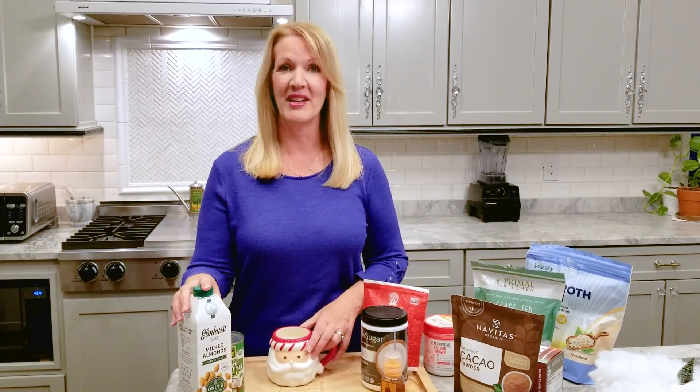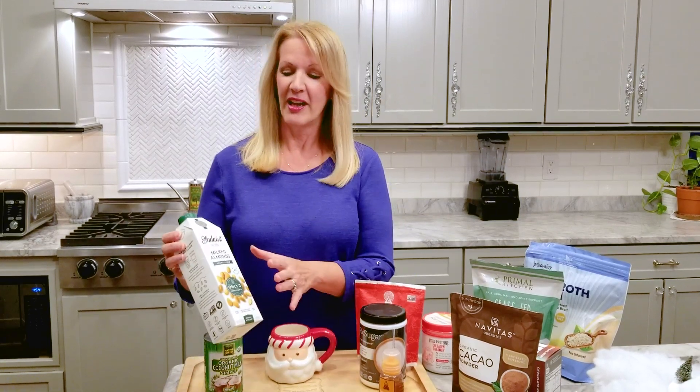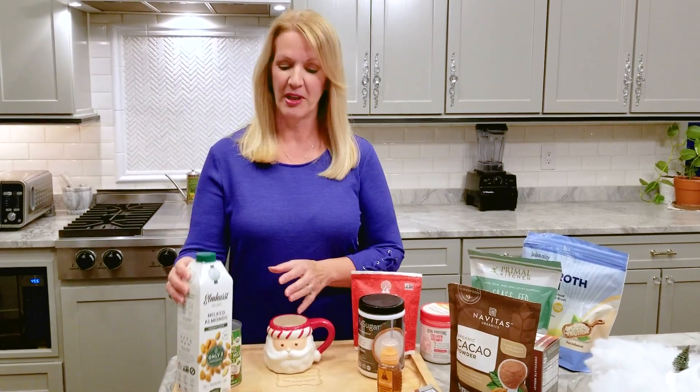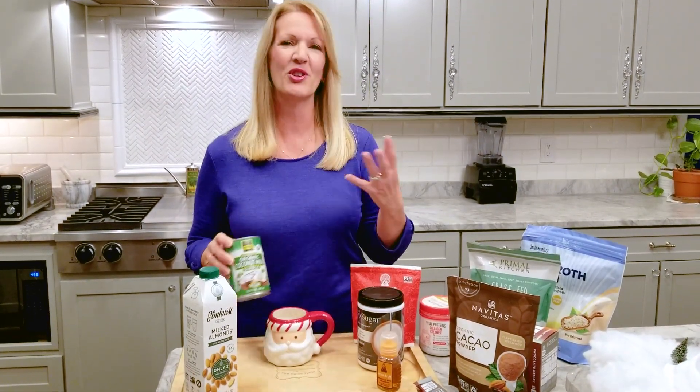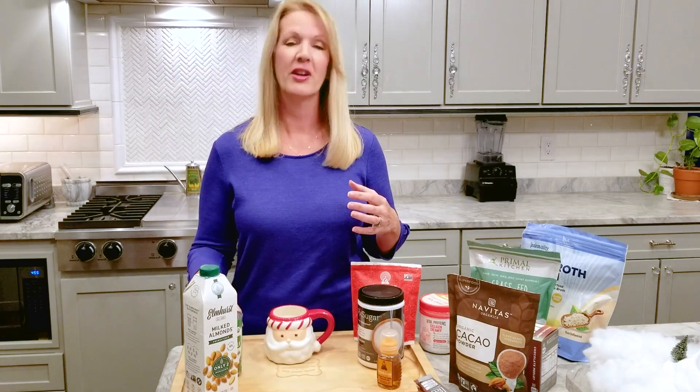I start off by warming about a cup or two, depending on how many servings you're going to have, of a plant-based low glycemic milk like cashew milk or almond milk. If you're going to use a coconut milk, that's fine — make sure you find the ones that say no guar gum, so you don't have those binders and fillers in your hot chocolate.